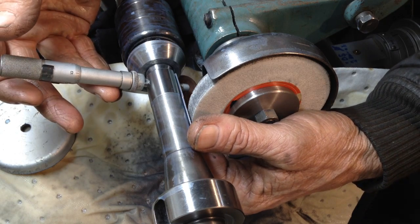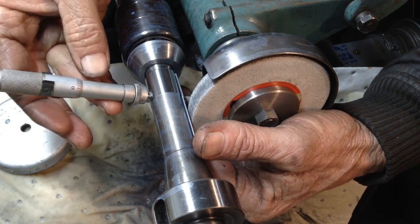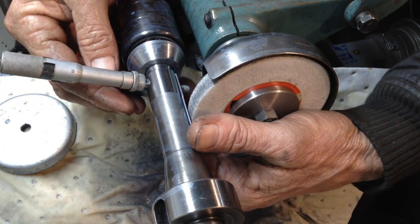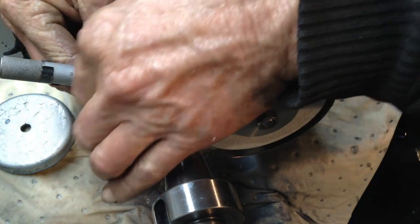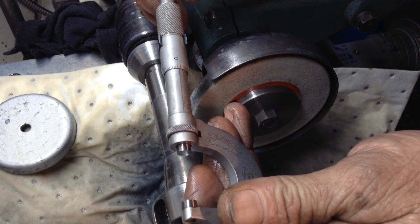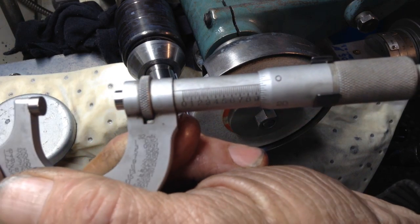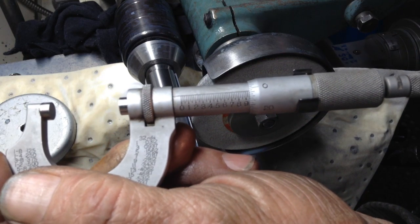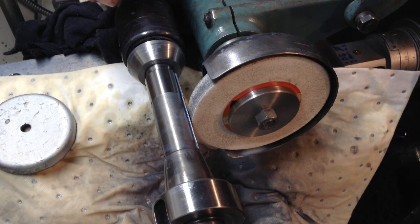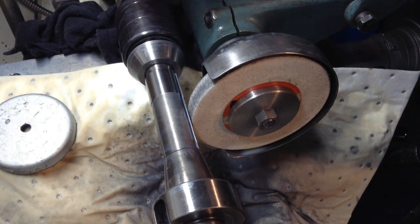We are there - we are above the minimum, below the maximum, by a couple of tenths. So we have hit our target spot on, and our finish is good.